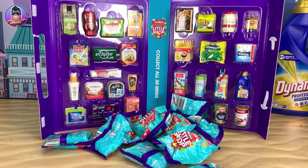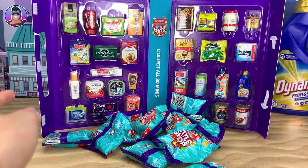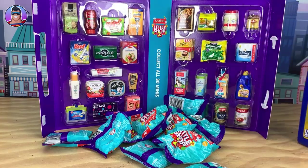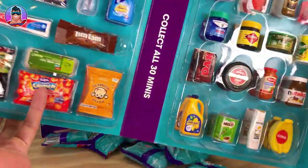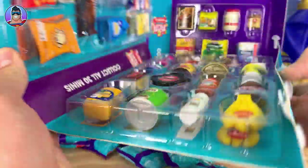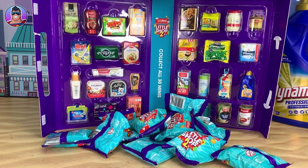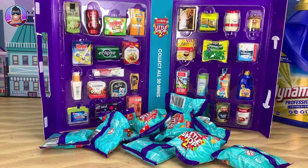Some people have asked me in the comments to see some of the big versions of the products so we can do comparisons at the end. Also, if anyone wants to see the Little Shop collectibles from Season 1 I can quickly go through those or do some comparisons, because some of them are very similar — like Cold Power from this year is very similar to the Dynamo from last year.